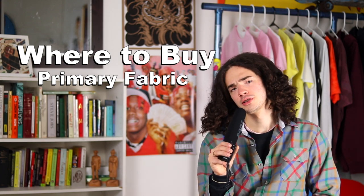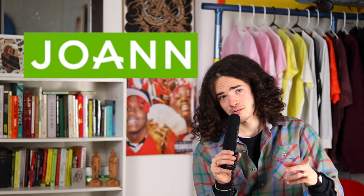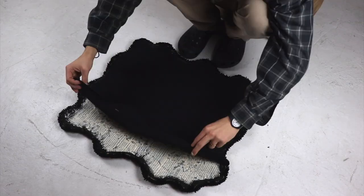To buy your primary fabric — if you're going with monks cloth I recommend going online. However, if you're going with burlap, pretty much every fabric store sells it. I get mine at Joann Fabrics for $3–$4 per yard.